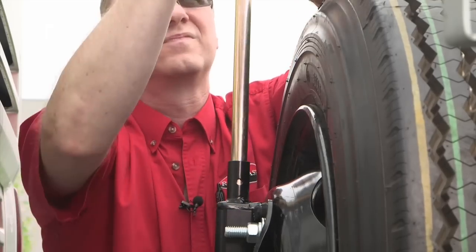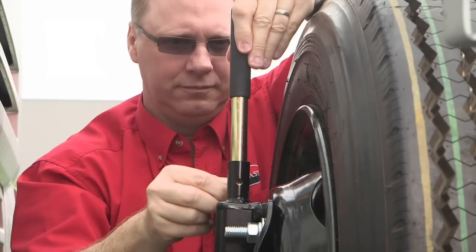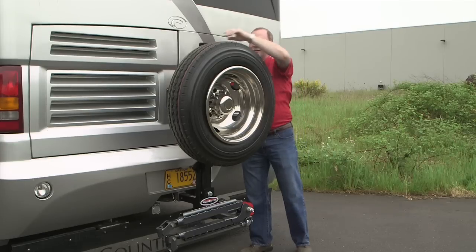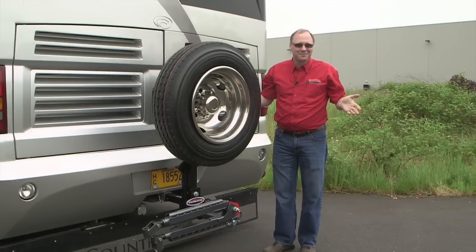Now we will unpin the lever bar, lower it back down, pin it in place, and you're good to go. As I mentioned earlier, this tire carrier fits 16-inch all the way up to 24-inch tires and wheels.